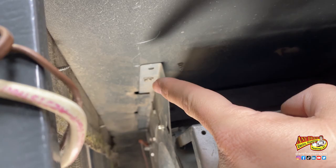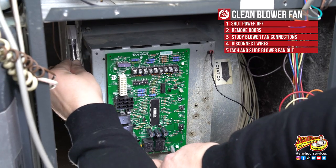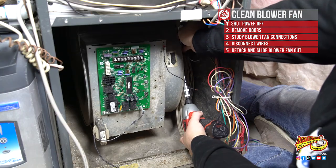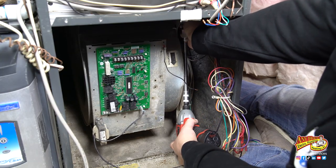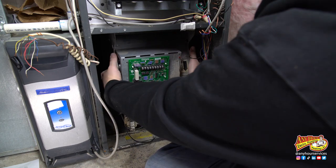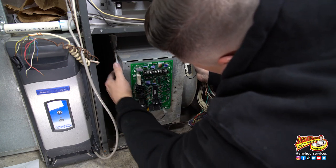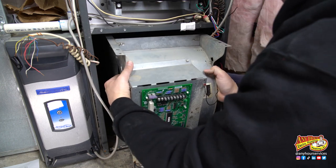Before you can slide the fan out, you'll need to loosen a couple of screws that are holding it in place. So we're going to loosen these two screws. Once we've done that, we should be able to slide the blower cage out. Be careful when you're sliding it out — it is heavy so it'll drop, and make sure that you don't pinch any wires or get them snagged.